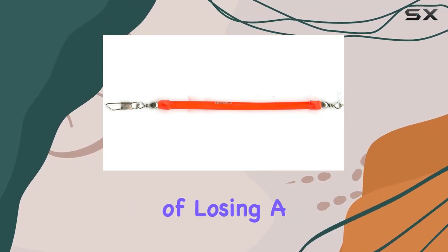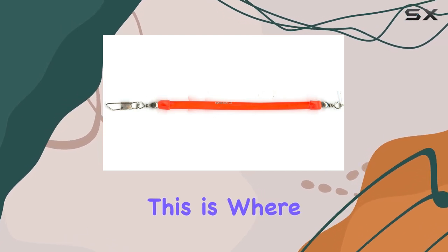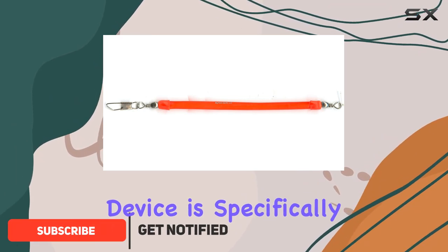Fishing enthusiasts know the struggle of losing a catch at the most critical moment, which is often when the fish strikes. This is where the Max Lure 88102 trolling snubber comes into play. This nifty little device is specifically designed to act as an inline shock absorber during those sudden jolting strikes from fish.